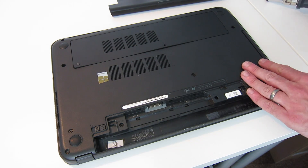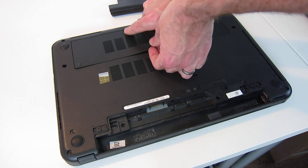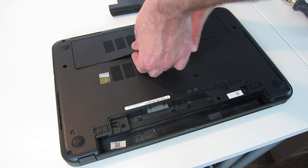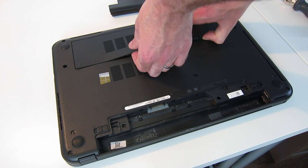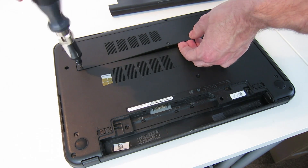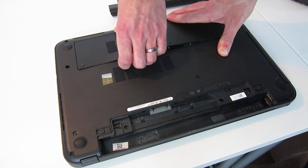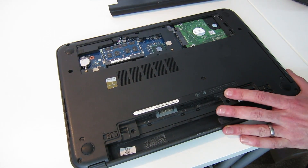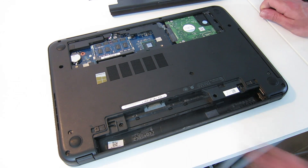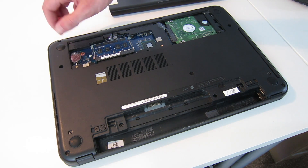Next we just need to get in and unclip the plastic along here. Make sure that screw is all the way out — a pry tool can help with this. There we go, that's released that panel — a little bit of a clip there but that's just how it is. Now you can see we have easy access to the CMOS battery, so we could use a mini screwdriver if we needed to reset the CMOS settings for any reason.